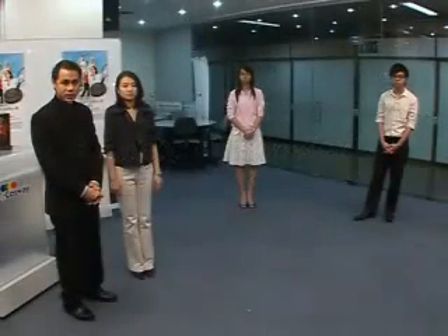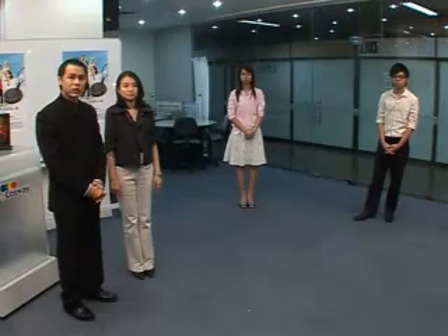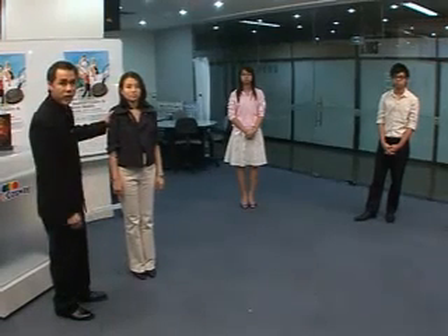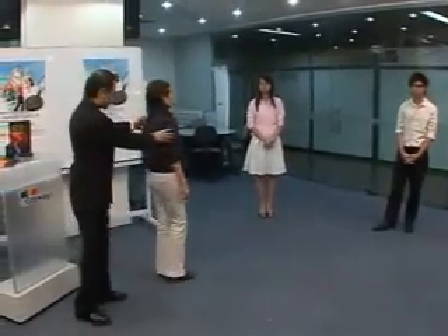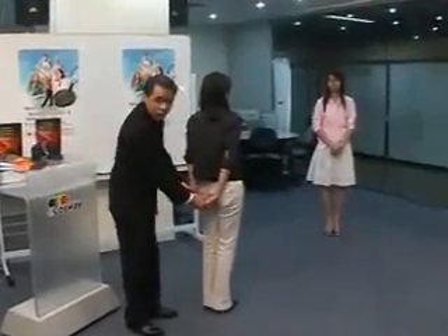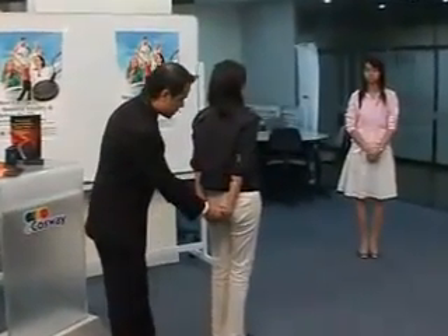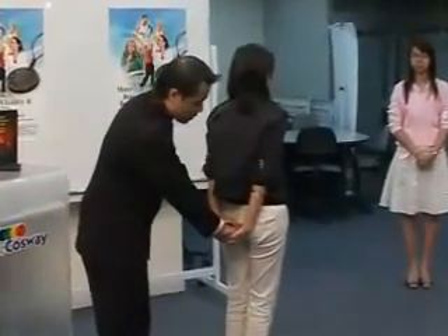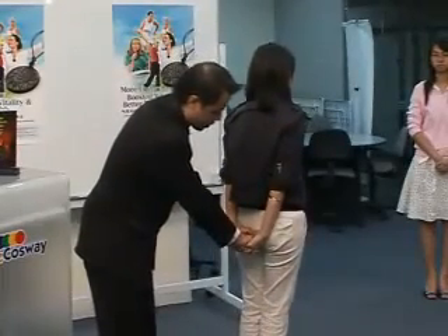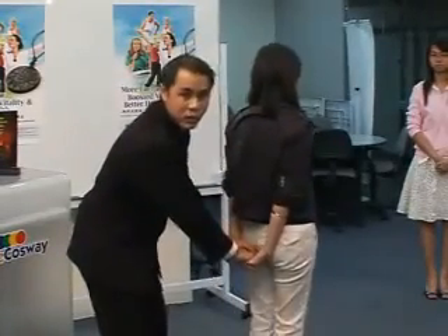This is an energy transfer test. First I will do a strength test on her without the pendant. Place your hand behind, lock it, strong. Try to resist me. Ready? One, two, three. Try again. Ready? One, two, three. She is weak.